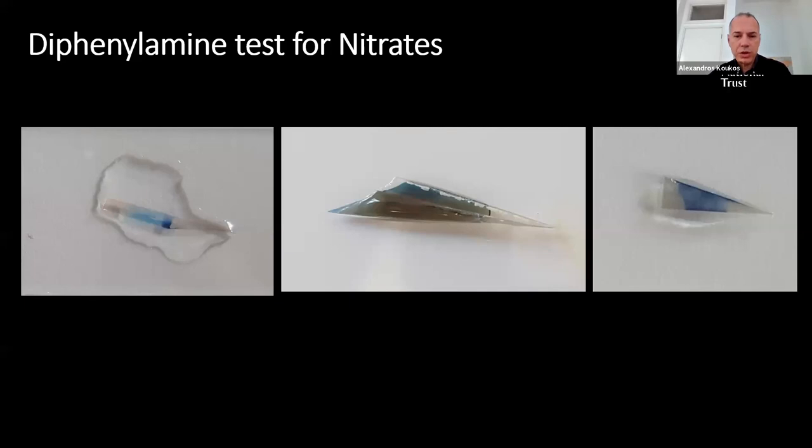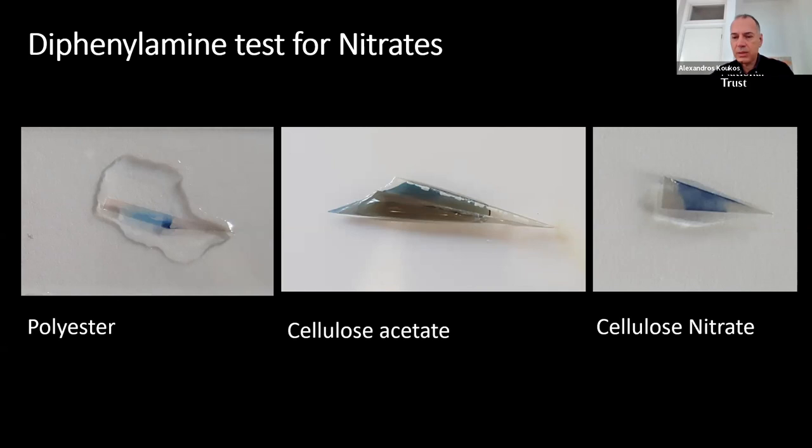Three photos show plastic film samples tested with the DPA solution — the formation of the characteristic blue color in all of them indicates the presence of nitrate ions. However, are they all nitrates? The answer is no: all three types of plastic film base contain nitrocellulose adhesive layers necessary for the construction of the film, called subbing layers. The subbing layers can be found on one or both sides of the plastic base, bonding the pellicle and the gelatin anti-curl layer. The left sample is polyester, the middle is cellulose acetate, and the right is cellulose nitrate.